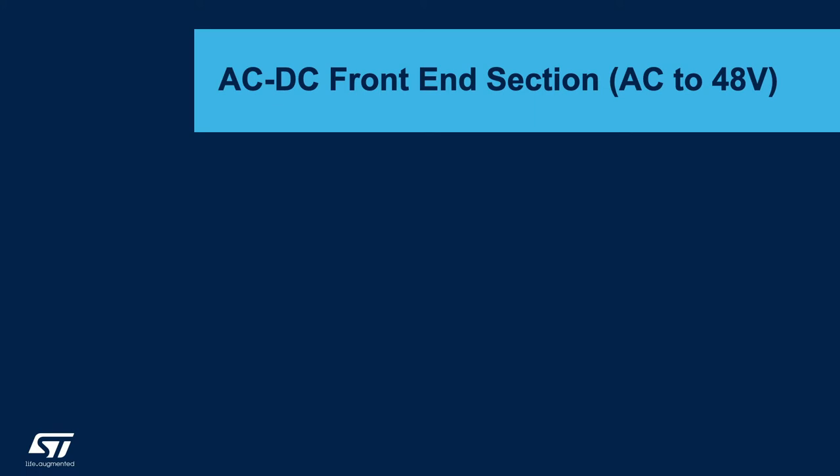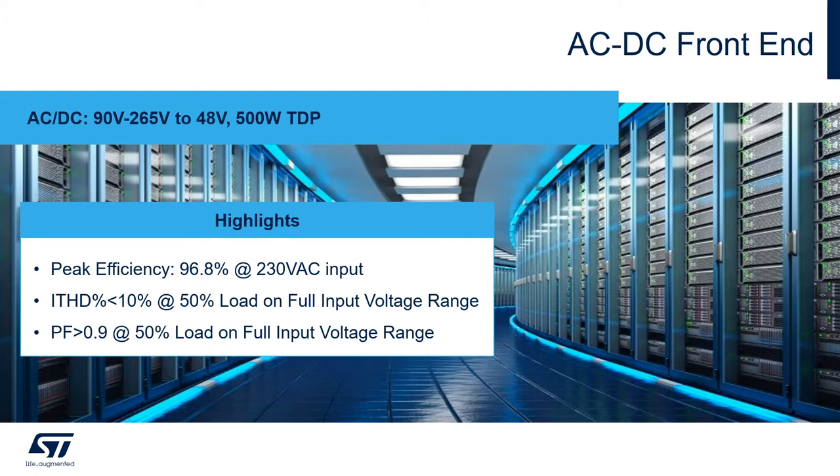Let's see now more details on the AC to DC front-end section that converts the AC down to 48V DC. The AC to DC front-end is composed by an LLC stage plus a PFC stage and it converts an input voltage ranging from 90V to 265V AC down to 48V DC with a thermal design power of 500W. The major highlights of this stage are a peak efficiency of 96.8% when running at 230V AC input, harmonic distortion below 10% when running at 50% load on full input voltage range, and a power factor above 0.9 when running at 50% load with a full input voltage range.